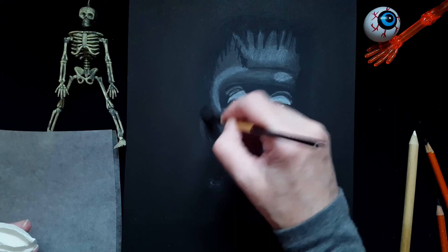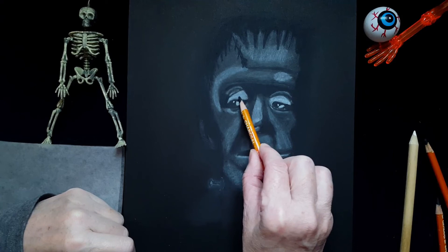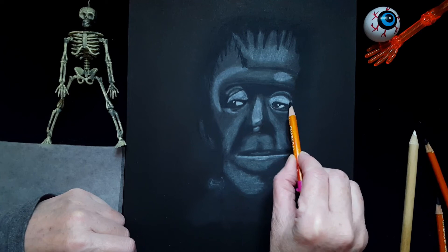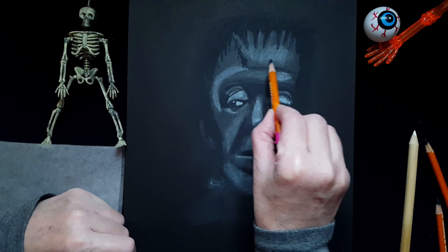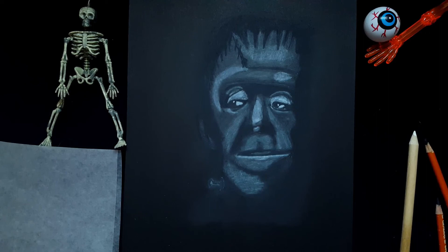I'm going to step back for a moment to see if there's anything else I want to do. There is something — I'm going to take my 2B and add a little bit to the tops of his eyes, to his eyelids, because I find they're just a little too white. It just looks like two big blobs of white there. Maybe a little around his nose too. I have to kind of get up and look through my camera lens once in a while.